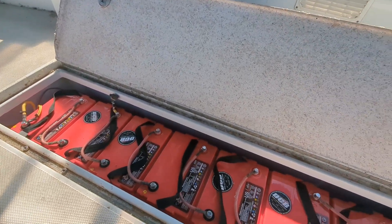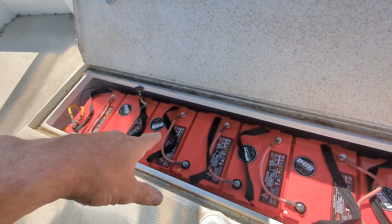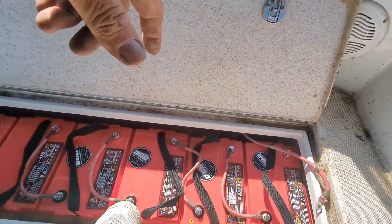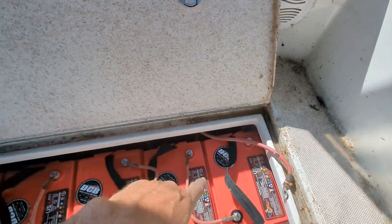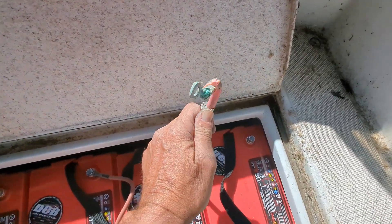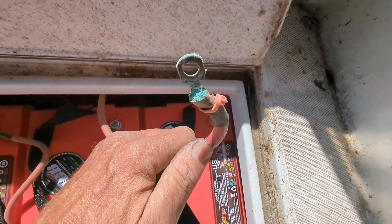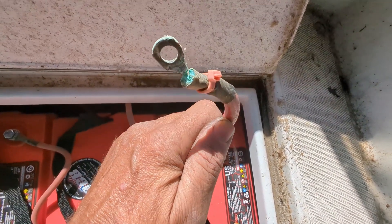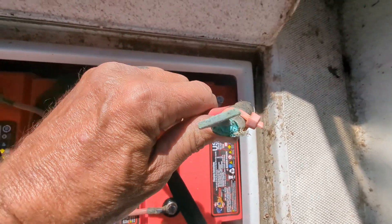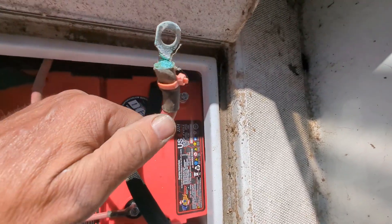Hey, how's it going? Jeff here at Deep Cycle Battery San Diego. Yesterday I was removing flooded lead acid batteries and putting in six-volt AGM batteries into a Duffy 18. I was trying to reuse the existing cables, and I found something worth sharing — an old positive main cable where someone used a zip tie on the lug. Oh my gosh, this thing is a goner. Can you imagine the heat this is going to produce?